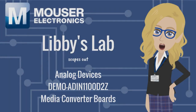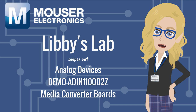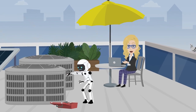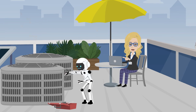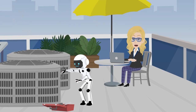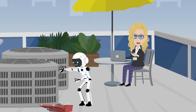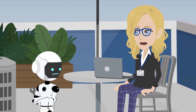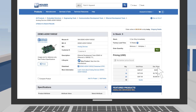Libby's Lab scopes out Analog Devices' ADIN 1100D2Z Media Converter Boards. We wanted to connect our HVAC system to our network, but we needed long-run Ethernet cables. We decided to try out the Analog Devices ADIN 1100D2Z Media Converter Boards — it has Demo right in the part number! Let's order on Mouser.com.